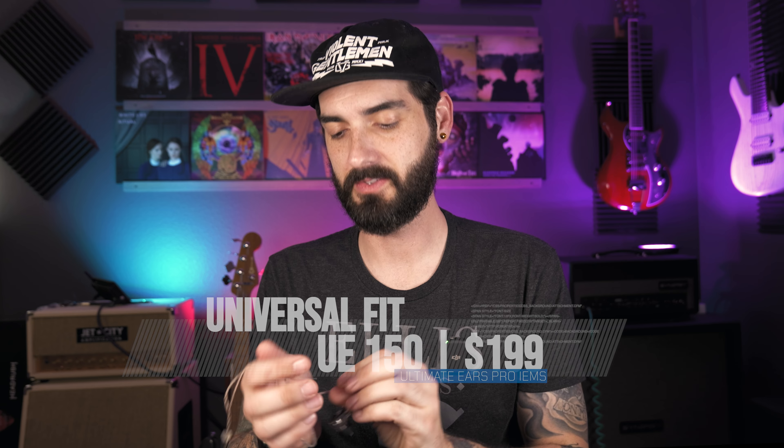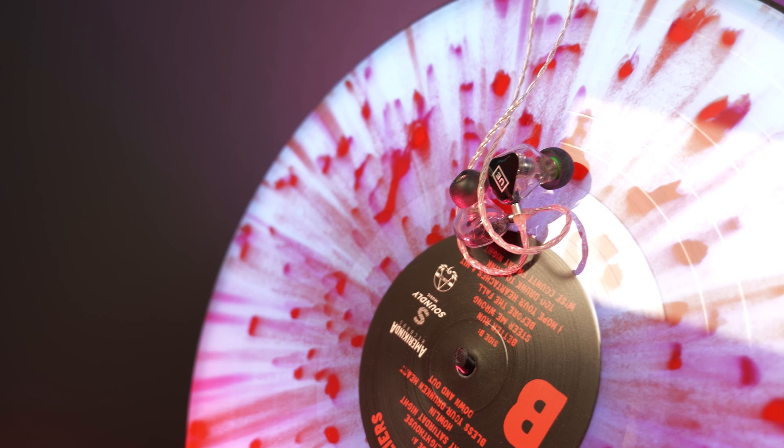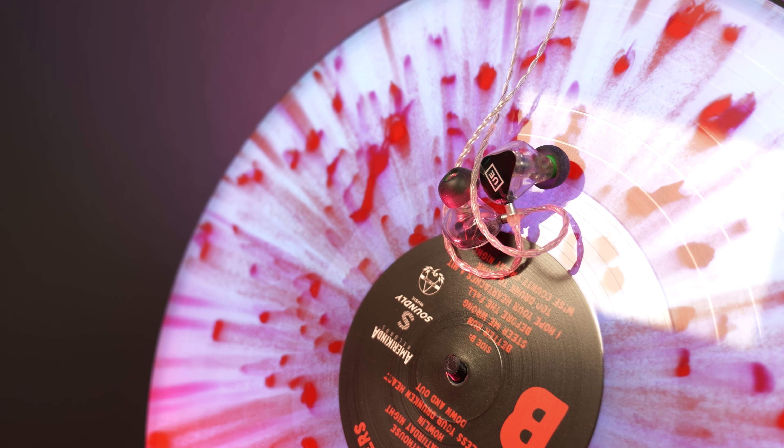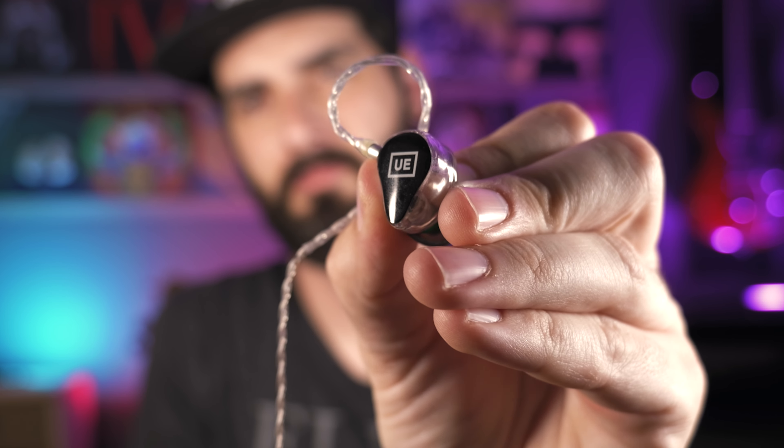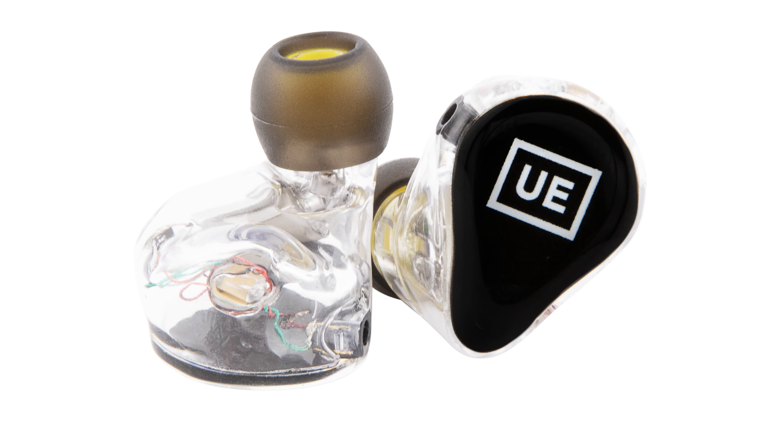Starting with the UE 150 — this boasts a neutral frequency response, ideal for a wide range of musicians including vocalists, keyboard players, and guitar players. It features a sleek black design with the Ultimate Ears logo. I've tested these out extensively in a live environment with a guitar, focused audio, and with my dock and amp. It has a single dynamic driver and will give you probably the flattest EQ of the bunch. If you like that raw flat sound and aren't too concerned with bass response and dynamics, this is a great choice at only $199.